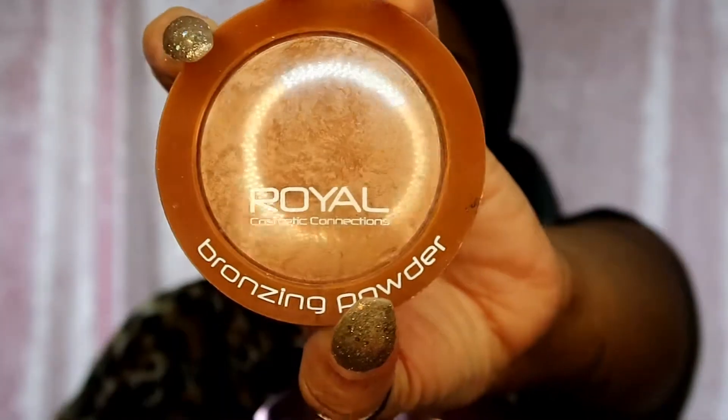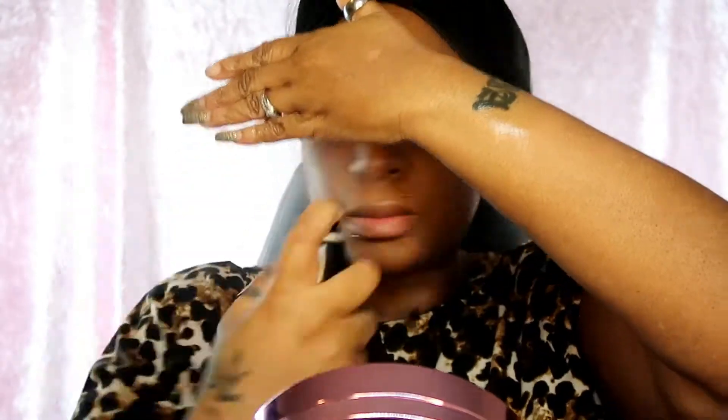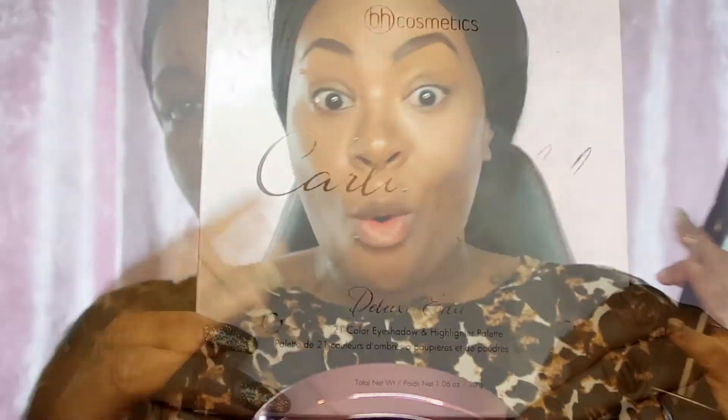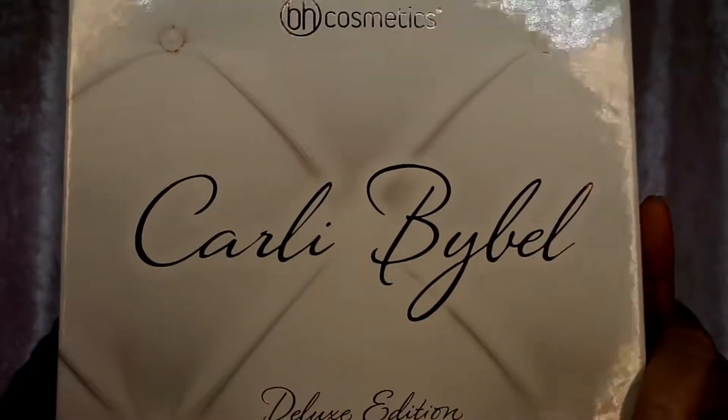Then I'm gonna use my Roll Cosmetic connection baking powder - this powder is the bomb, I've had it so long and haven't even scratched the surface, it's such a good investment. Then I'm going with my Morphe continuous setting mist spray, my absolute favorite of all time. After baking I always use this because baking is quite dry, and this keeps my face nice and hydrated.